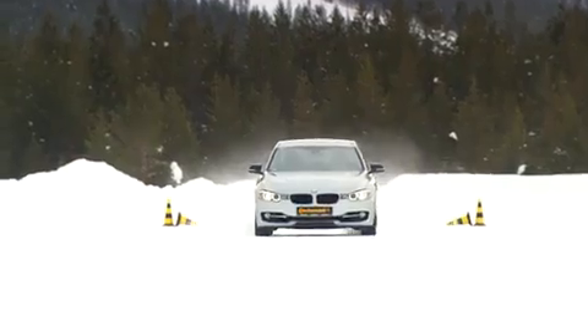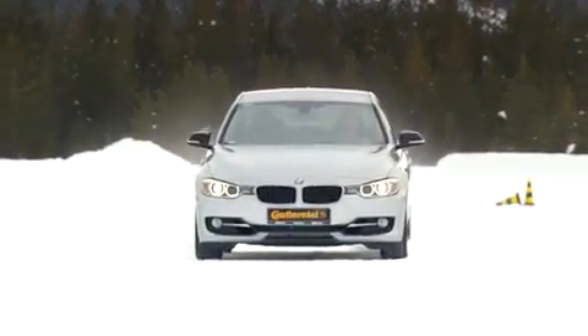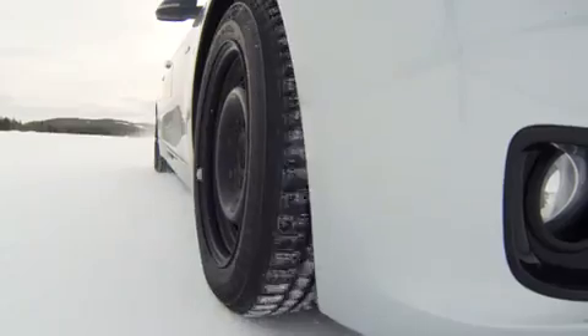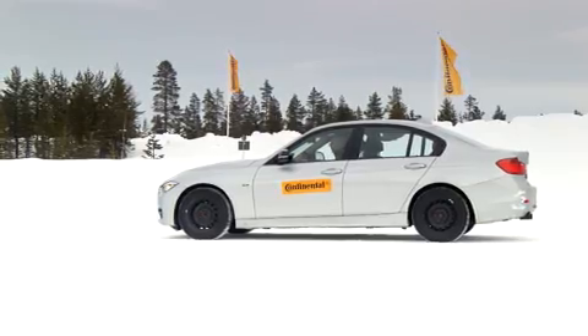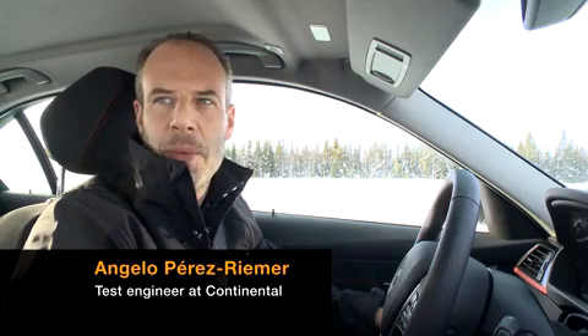Even if the snow layer is solid, we have absolutely no problem staying in the correct lane when applying the brakes in full at 100 kmph. With summer tires, we would have had a residual speed of 50 kmph here. For a collision, 50 kmph is more than just a minor bump.